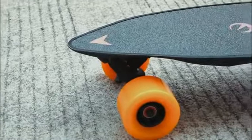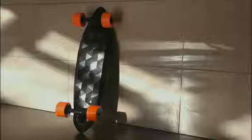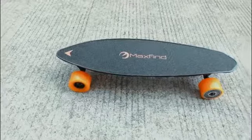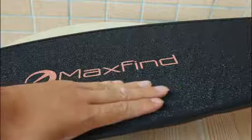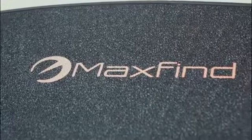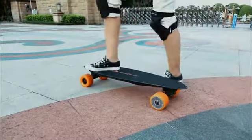Max Find abandons the traditional design of skateboards and takes a brand new approach, combining the battery, controller and the skateboard. Max Find is designed to protect against scratches, using a special process to protect the body. It forgoes emery as its material of choice — as it's prone to scratching — instead opting for PVC and PEA synthetic material with an embossing roller forming an anti-slip texture.